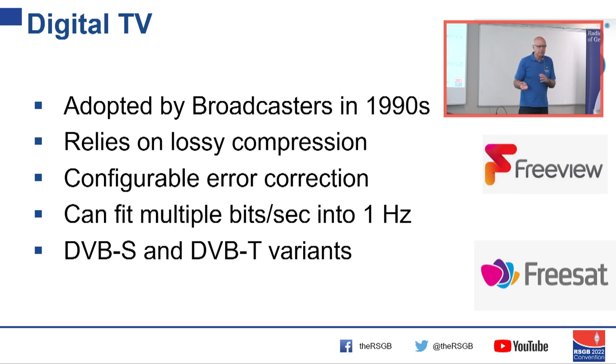There are some variants of DVB — Digital Video Broadcasting — and we'll cover those. DVB-S is primarily used on the satellite and DVB-T is primarily used by commercial broadcasters for terrestrial transmission.